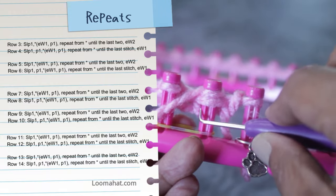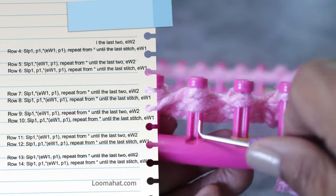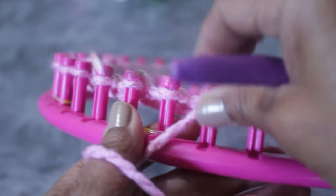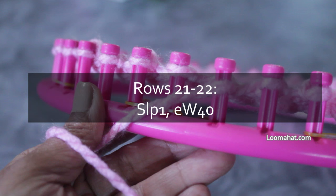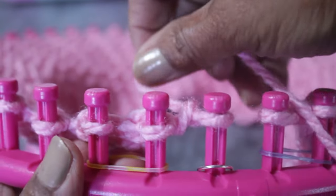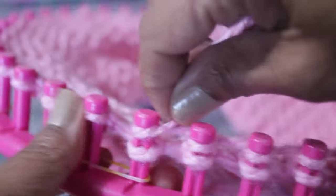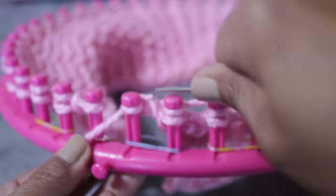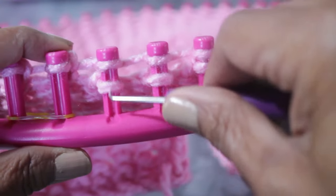Once you've done rows one through 20, you're ready for rows 21 and 22, which are super easy. You're gonna slip one and then E-wrap 40. Skip that first peg, then wrap all 40 of the rest. Once you're done wrapping, come back and knit them all off. You can also knit off a few at a time — however you want to do it, there is no wrong way. If you want a larger version, you can get the written pattern at lumahead.store.